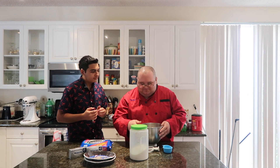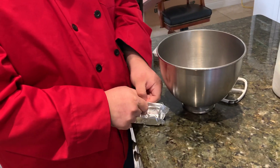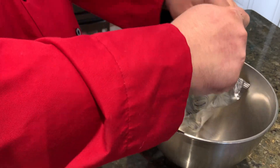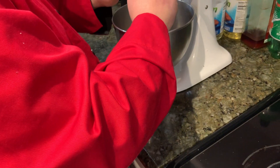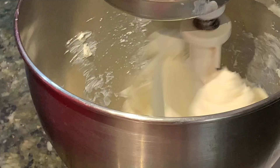So in the mixing bowl we're going to put the cream cheese — two packages of cream cheese in there. Then we bring it over to the stand mixer and we're going to mix this for about a minute until it gets combined and creamy.